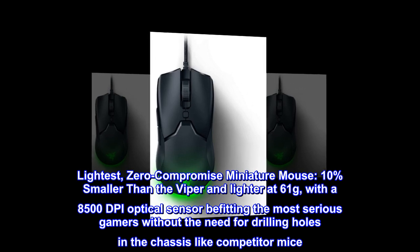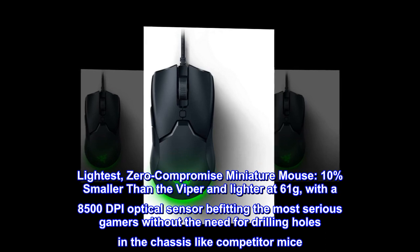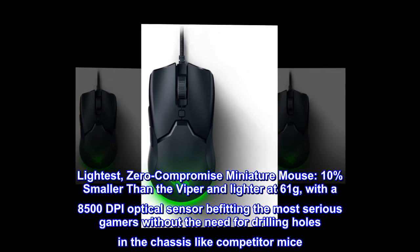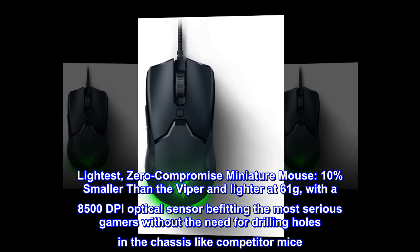Lightest, zero-compromise miniature mouse — 10% smaller than the Viper and lighter at 61 grams, with an 8500 DPI optical sensor befitting the most serious gamers, without the need for drilling holes in the chassis like competitor mice.